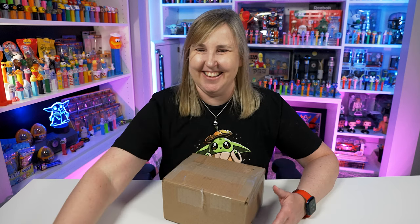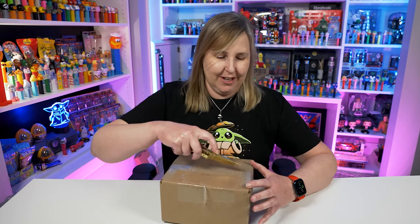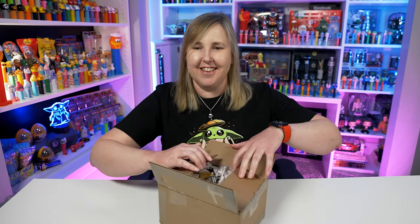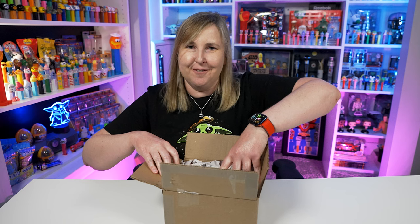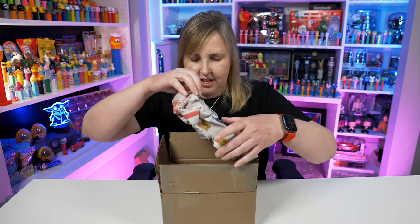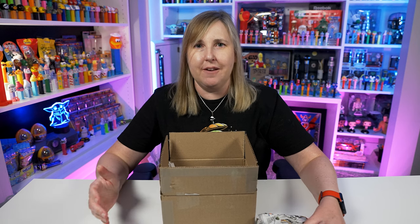They are both full-body Pez, like you probably noticed in the description and my thumbnail. I find it really hard to buy vintage Pez online, because you can't easily tell if the head is floppy, or if the spring is loose, or if there's any cracks or weird paint issues with it. So you have to ask a lot of questions.